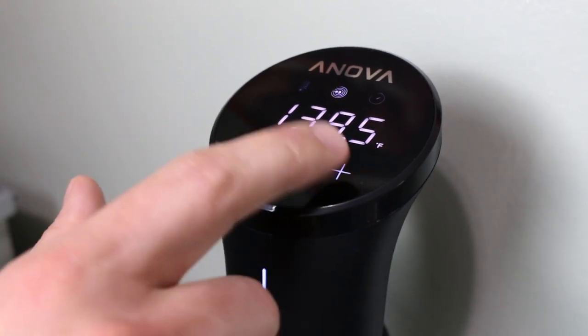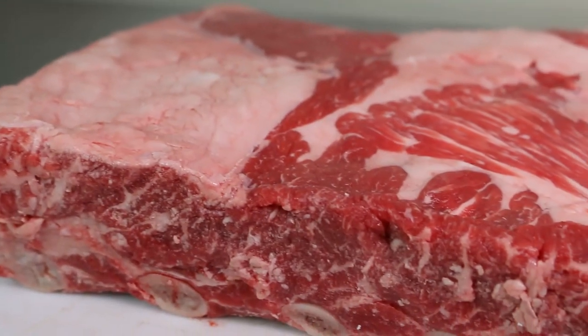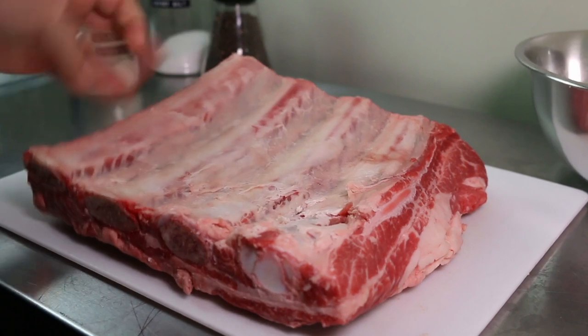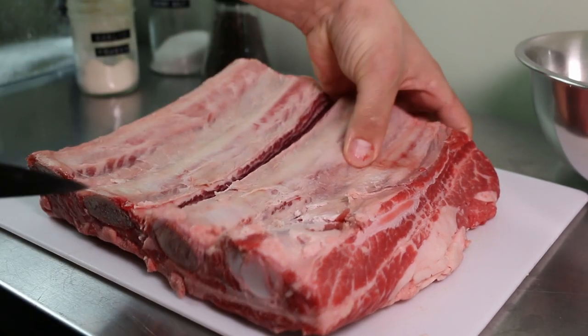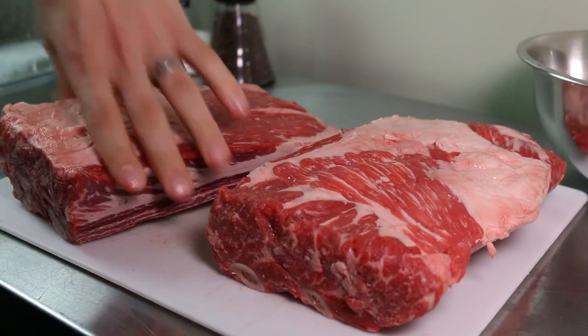Start by getting your sous vide ready. We're going to want it at 140 degrees Fahrenheit, and while that's heating up we can get the short rib ready. Because this was more of an experiment for me, I wanted to try this versus a braised short rib. So I split the cut in half, and that piece will be in my next video where I'll show you how I normally cook a short rib along with the pros and cons of each and which one I ultimately prefer.